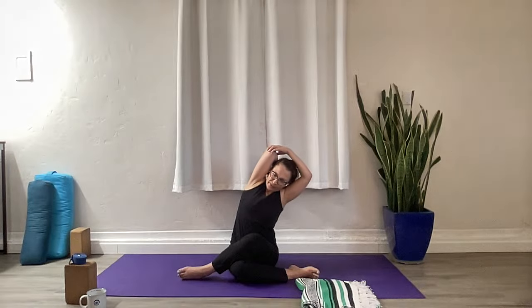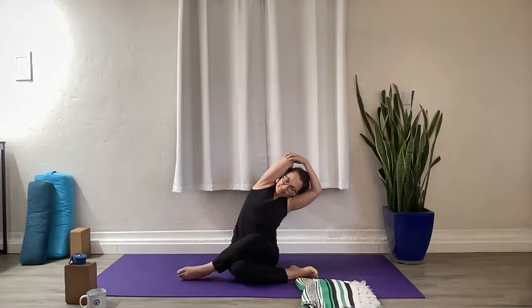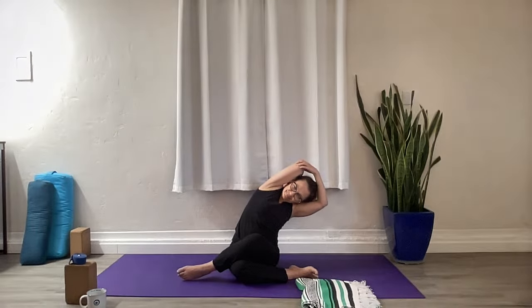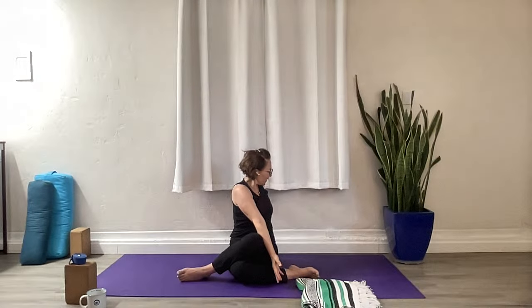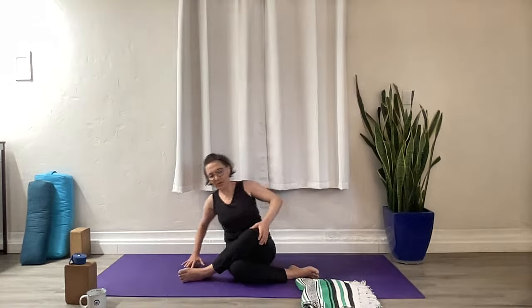Take that left hand to the elbow. Start to lean over to the left as you press the right side away from you. Hug that arm in, push the right hip down. Breathe into the side of your body. Bring it back to center. Let's make our way into our twist — turn to the left, ground that right hip, lift yourself with that back hand, nice and tall. Come back to center, both legs out in front. Shake it out.